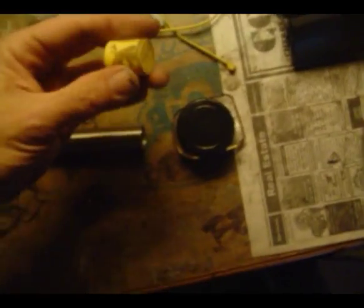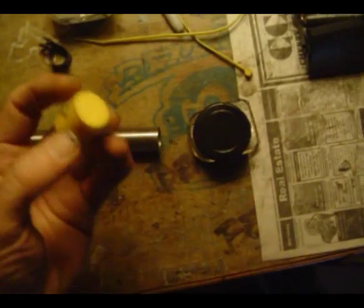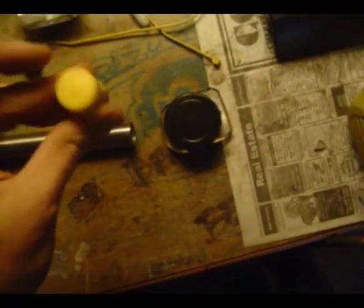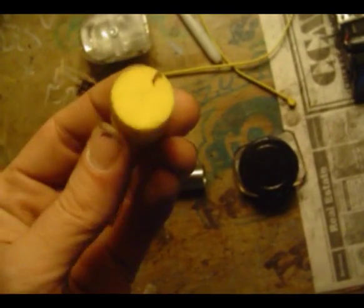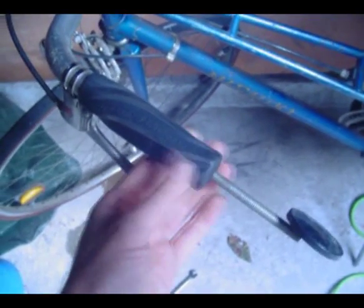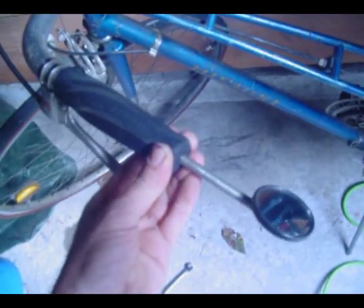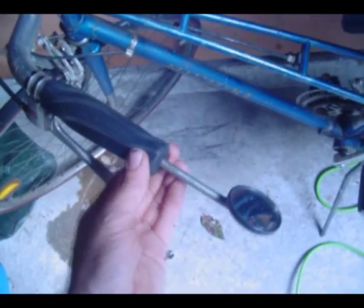Why did I save this cork? I have no idea — I just thought it was some interesting rubber I could use somehow. This will actually be the second time I've used it; I've already cut a little chunk off of it. Here's where it's at — it's inside the handle of the handlebars, and this spring with this little rearview mirror is running through it right there.